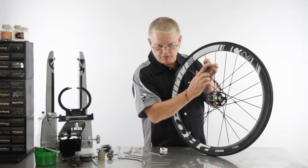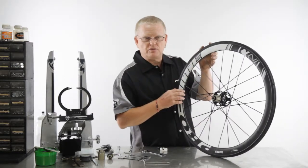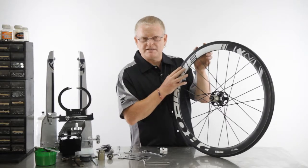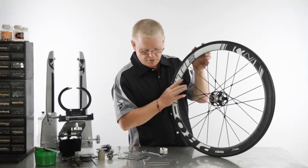You then insert the new spoke, and you then follow the charts that we've given you to achieve the required tension for the non-drive side or for the drive side, depending on which side the spoke has broken.